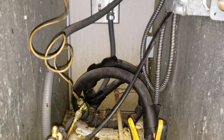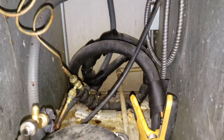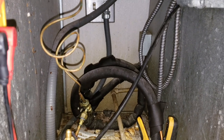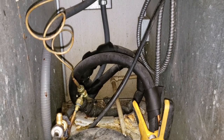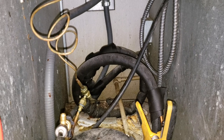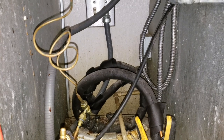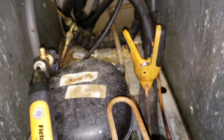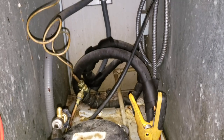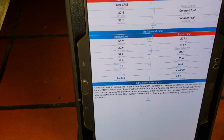I want to point out that on these little reach-in units it's very hard to use superheat, mainly because they run the suction line and the liquid line in the same set of insulation, so superheat is a difficult number to diagnose. There's really nowhere to grab evaporator superheat because they don't give you any space. I'm clamped on right there - granted that's running with the liquid line and absorbing heat from it - but I'm still getting a good compressor superheat reading of 33 degrees.